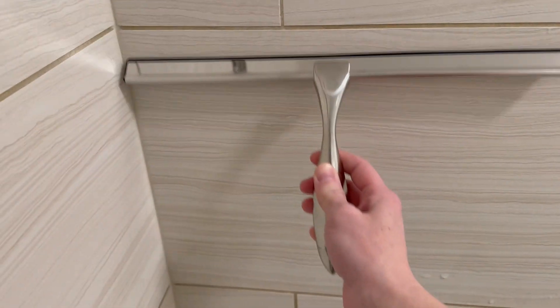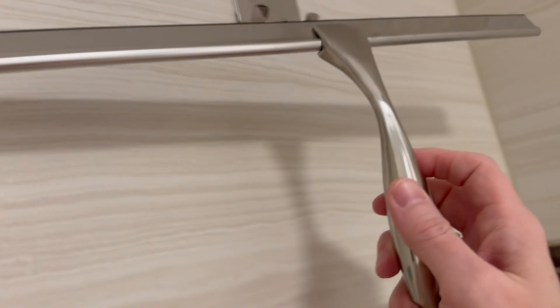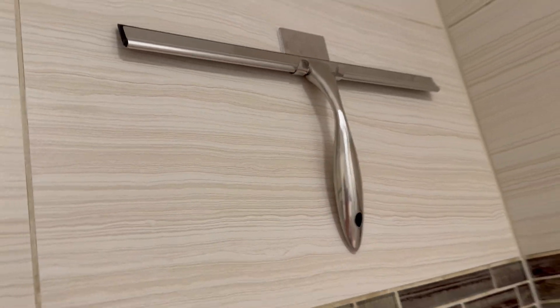This is one of those products that just makes life easier because my shower and bathroom stay cleaner for longer. Highly recommend this all-purpose squeegee if you need a similar solution too.